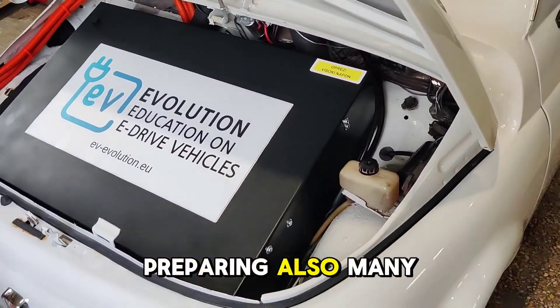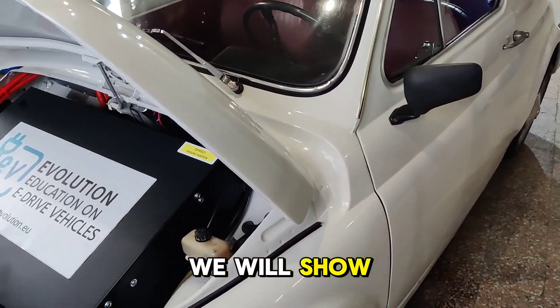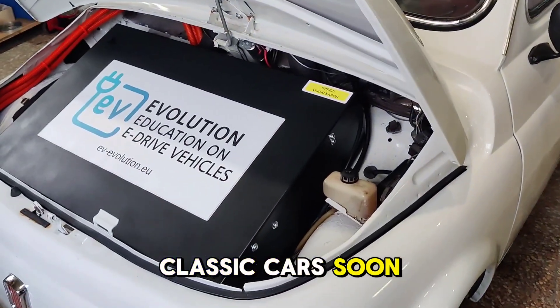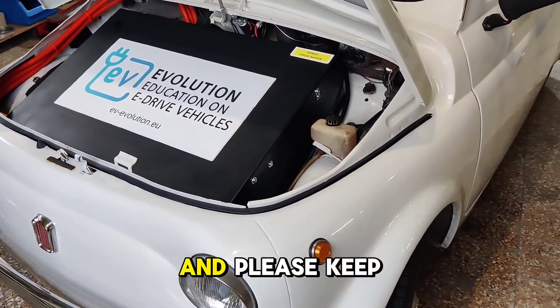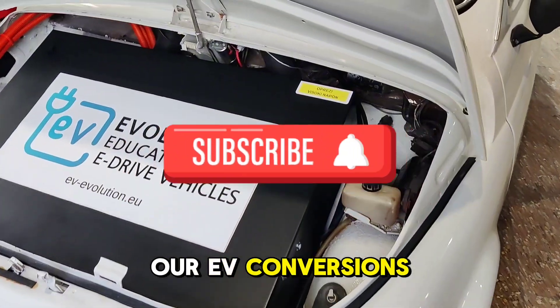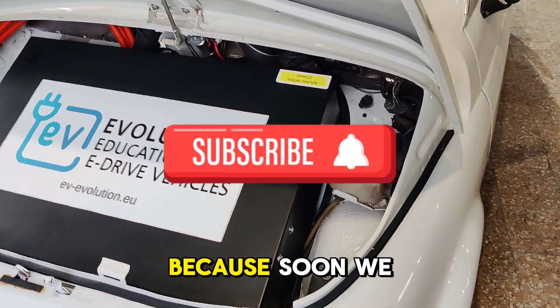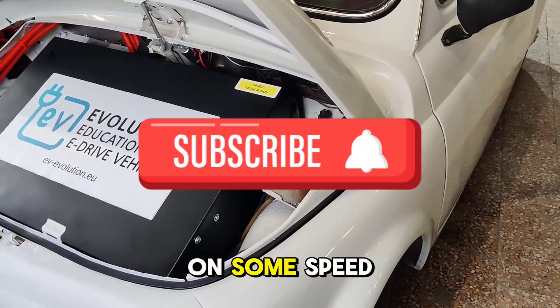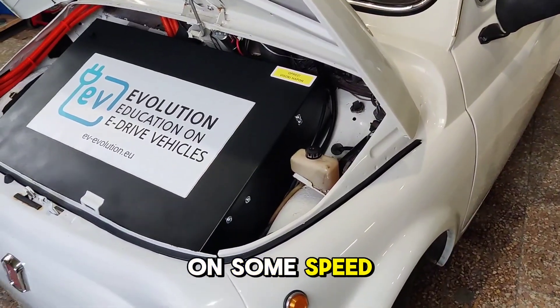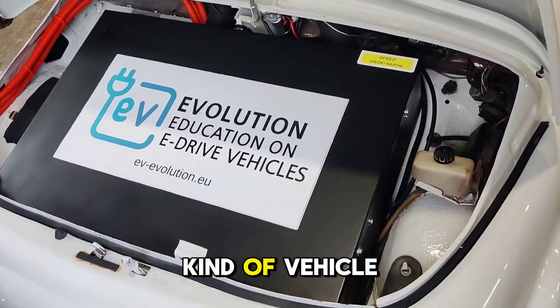We are preparing many other vehicles and kits for classic cars — we will show some of those soon. Please subscribe to see the progress of our EV conversions and the testing of this vehicle, because soon we will test it on speed roads where it's allowed to test this kind of vehicle without any traffic.